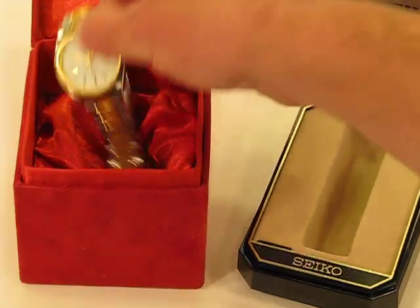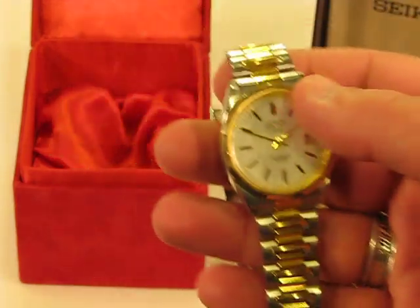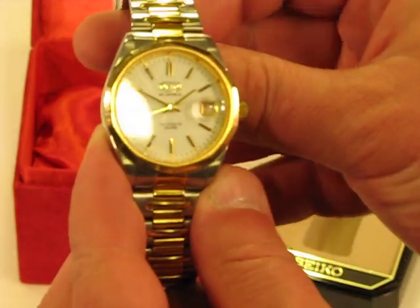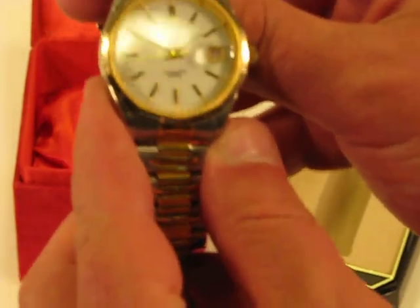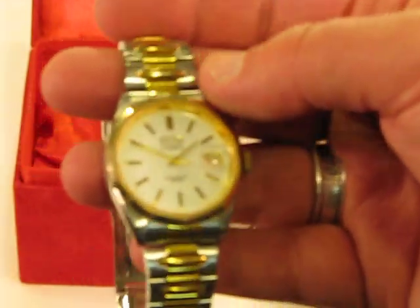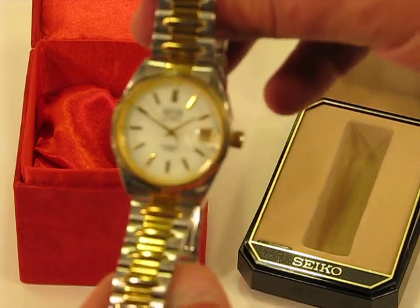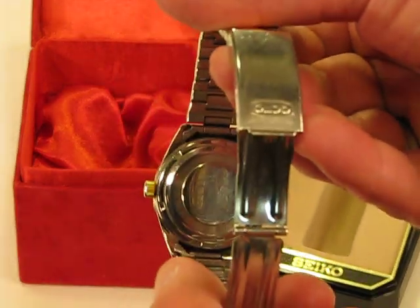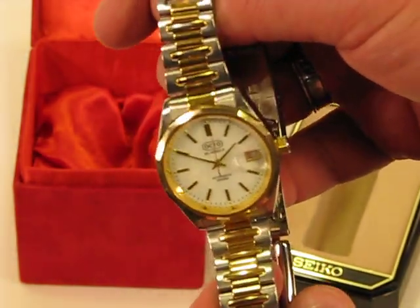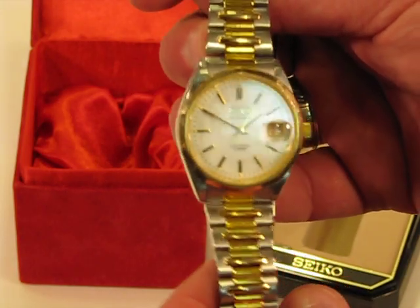This other watch is also an automatic kinetic watch, as is the Seiko. This particular brand is the Akato — and I'll probably pronounce that wrong, I'm sorry. This watch also, as you can see from the band, is in excellent excellent condition. It's been very gently used as well, and you can see it is also ticking away.